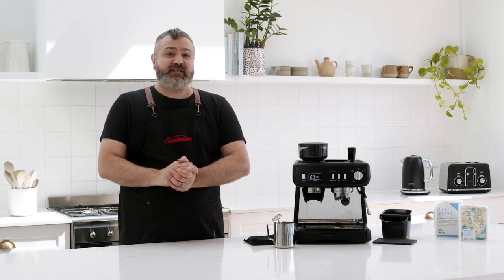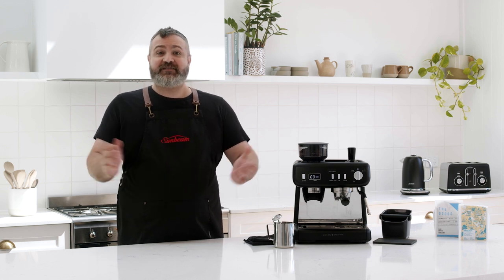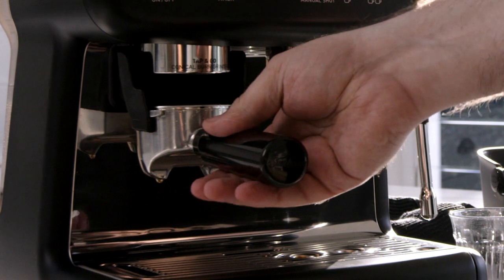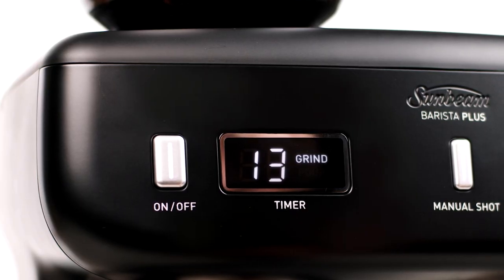Smaller number settings make the coffee grinds finer and slow down your extraction. Larger number settings make the coffee grinds coarser and speed up your extraction. Simply put, the higher the number, the faster the shot; the lower the number, the slower the shot. When grinding, use the grind timer as a guide to measure the amount of ground coffee.